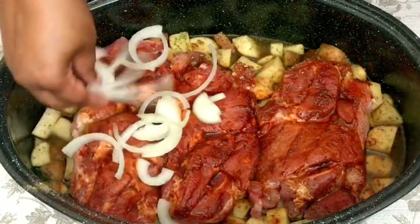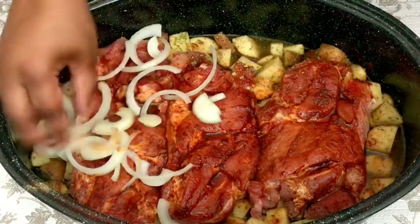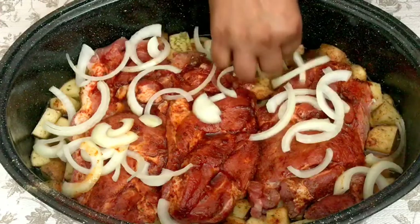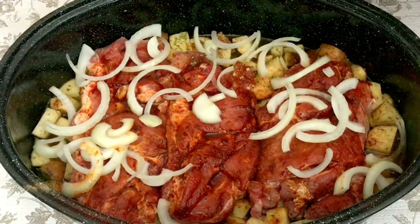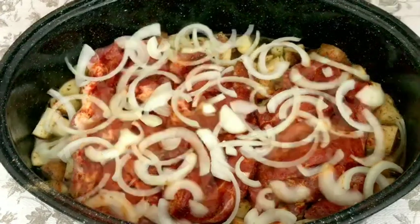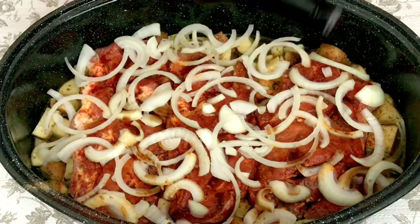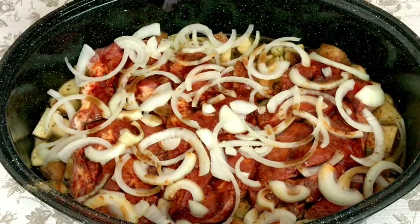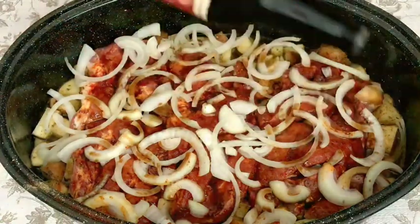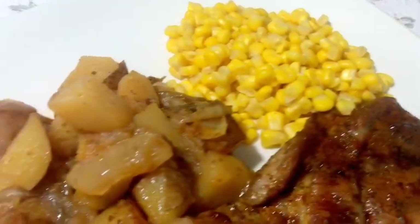I added some sweet Vidalia onion on top, and for added flavor I also went in with some Worcestershire sauce. Then I got these into the oven — I had it preheating to 350°F and baked the pork steaks for about 50 minutes, almost an hour but not quite. They turned out perfect. This is a picture of how they looked after I took them out of the oven.